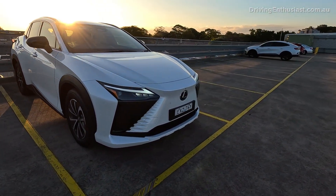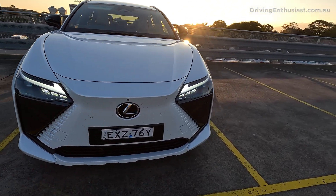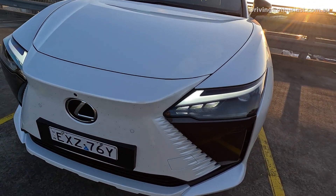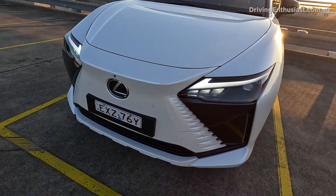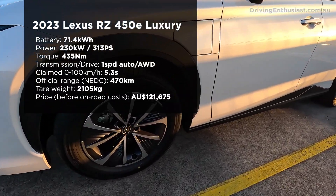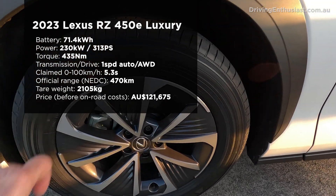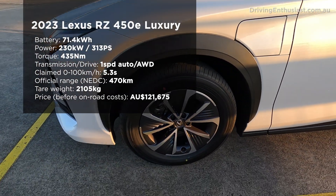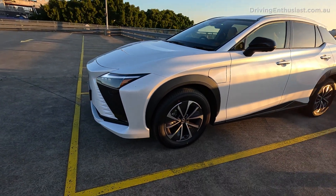At the front you've got a sort of EV interpretation of the spindle grille, the company's spindle grille, except this doesn't have an engine so it doesn't need actual airflow through there, so it's just a panel. This model has also got some rather small 18-inch alloy wheels, but that means you've got a nice big sidewall there which can take the impacts of bumps, and I suppose you could go off-road with it to some degree as well.